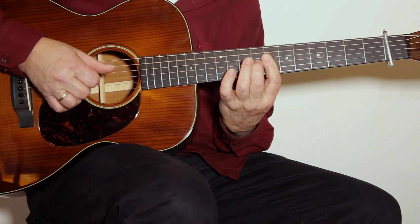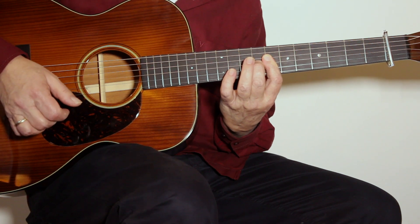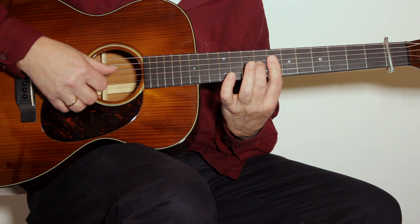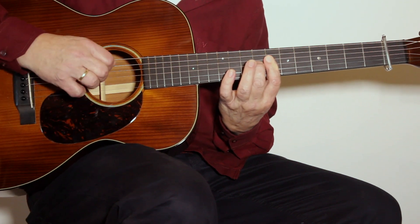The next chord is in the 7th position — this is a B7th chord with the A in the bass.